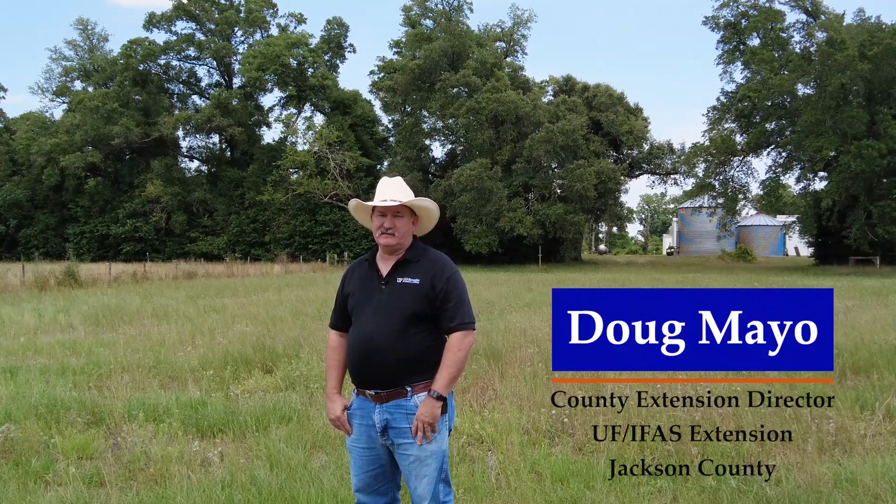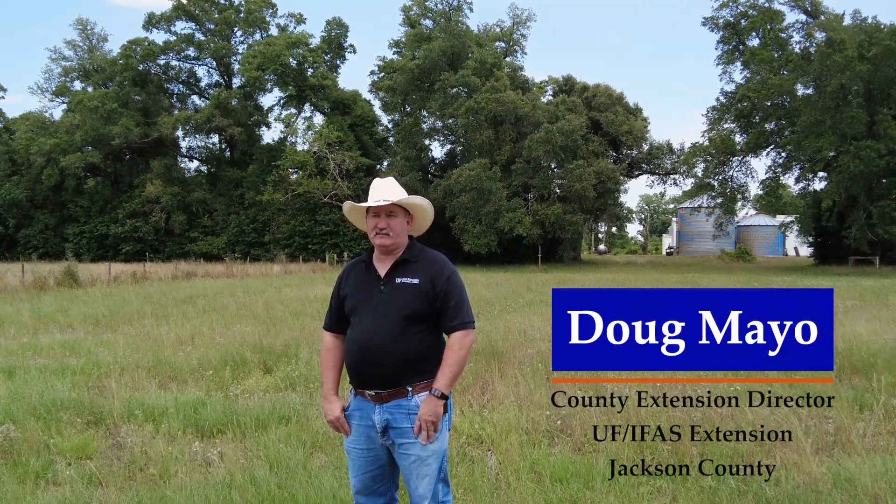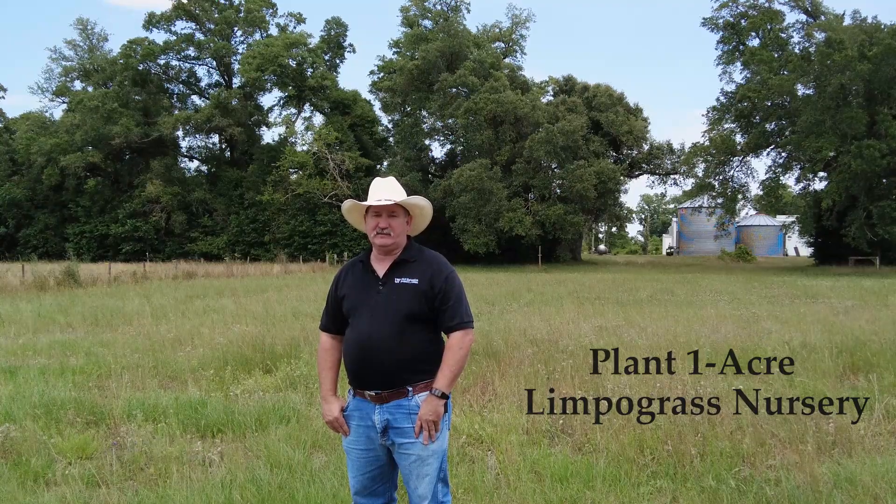My name is Doug Mayo. I'm the county extension director in Jackson County, and I want to guide you through some basic steps that are needed to prepare your land to plant a one-acre nursery of limpo grass for planting material.